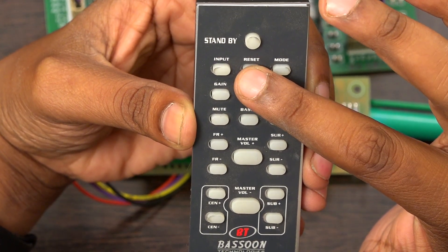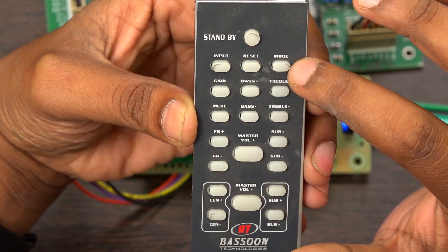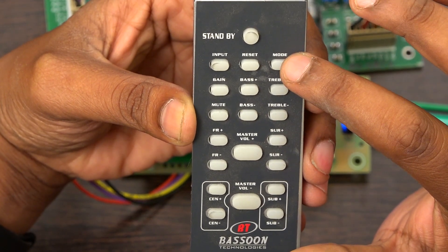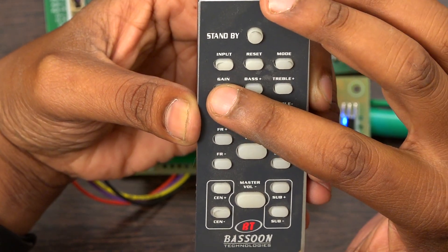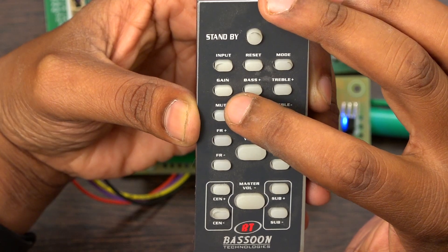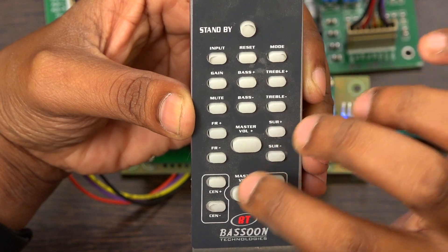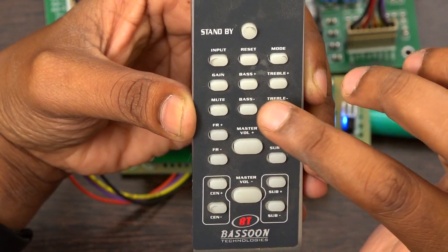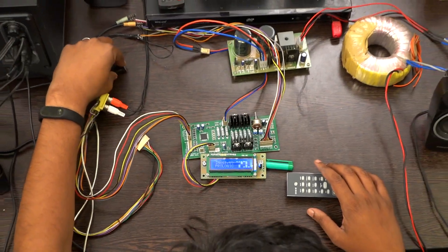If you want to reset the volume, you can press the reset button. There is also a mode button to select which mode you want to play — either stereo mode or 5.1 mode. And there is a gain button: if you feel the output gain is not enough, you can press this button and increase the gain for all five channels, and even the input gain can be increased from this button.